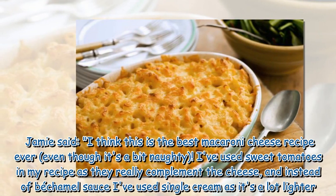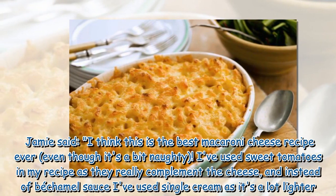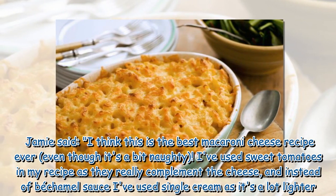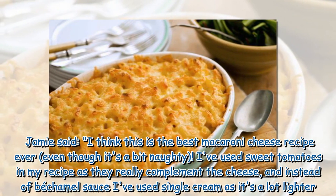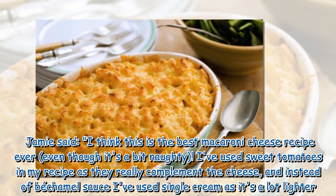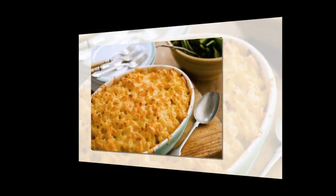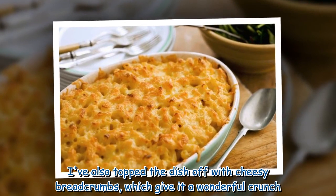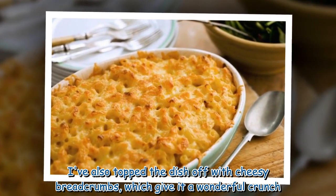Jamie said: "I think this is the best macaroni cheese recipe ever, even though it's a bit naughty. I've used sweet tomatoes in my recipe as they really complement the cheese, and instead of bechamel sauce I've used single cream as it's a lot lighter. I've also topped the dish off with cheesy breadcrumbs, which give it a wonderful crunch."